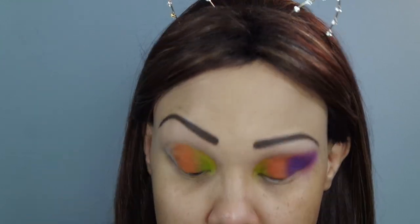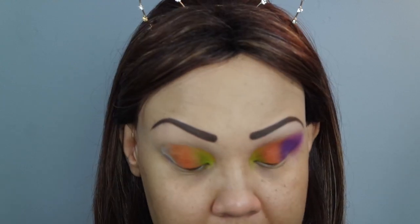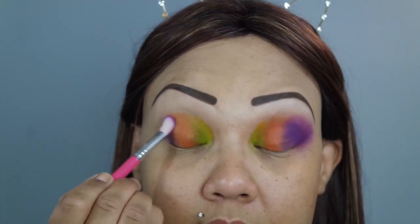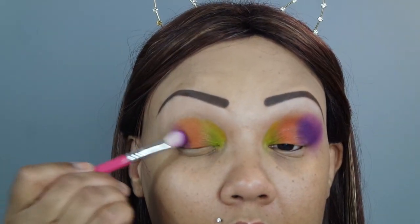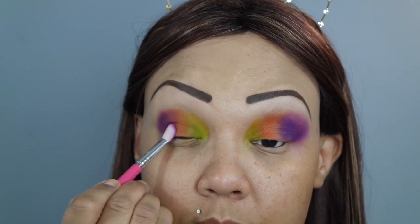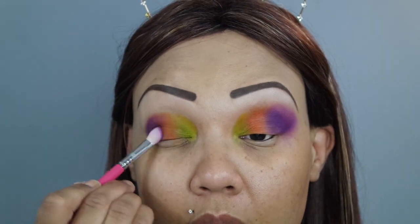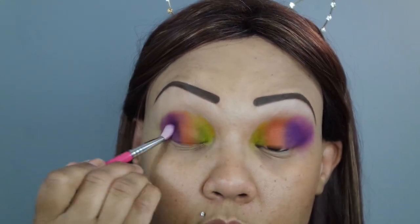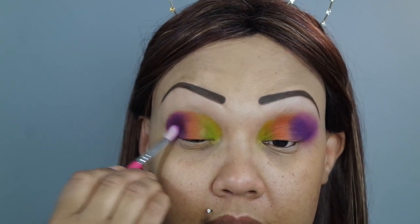I'm pushing it farther than it's actually going to be because I'm going to melt the purple in. I was a little extra with the purple and decided to use two instead of one — I started with my Sugar Pill Poison Plum, which is another single shadow, and grabbed a E25 from Sigma, which is a smaller blending brush. I'm basically just placing that over the orange, stippling it onto the lid first to get the placement down, and then we'll go back in and clean it up.